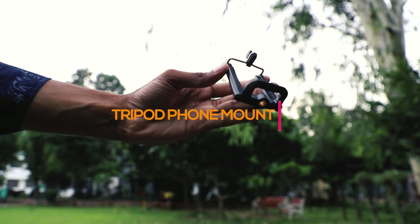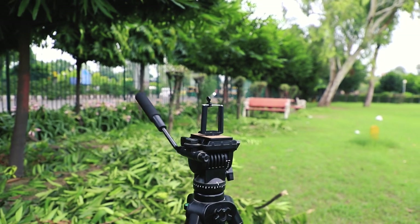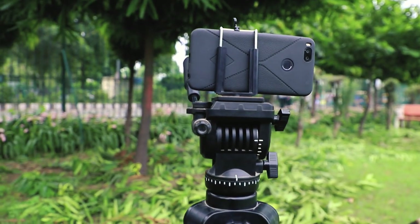But what if you have a tripod and want to put your phone on it instead of your camera? Simply use the tripod phone mount. It holds your phone firmly so you can do all those pan and tilt shots freely.